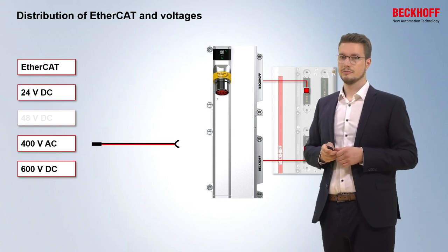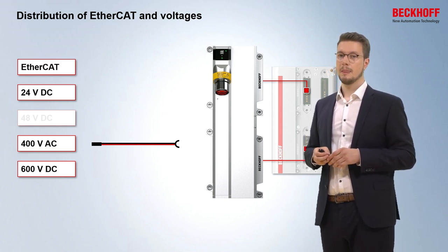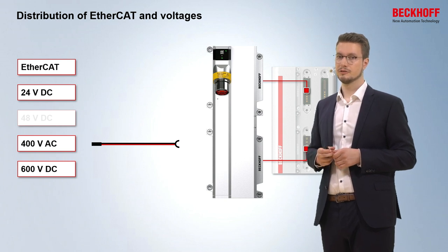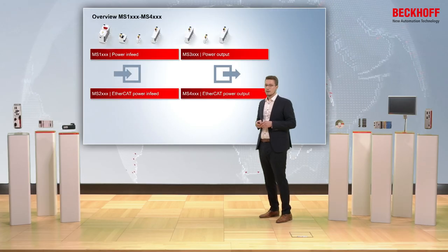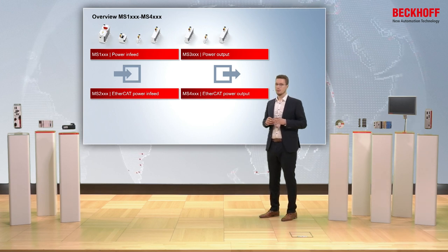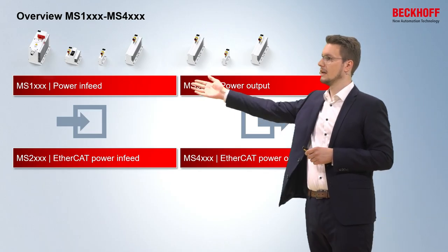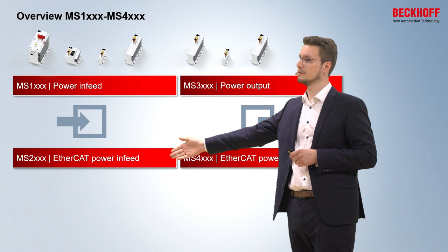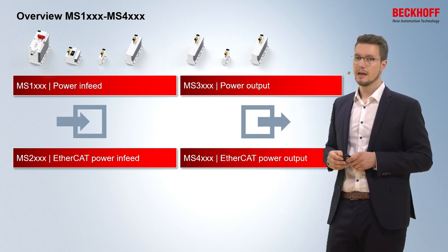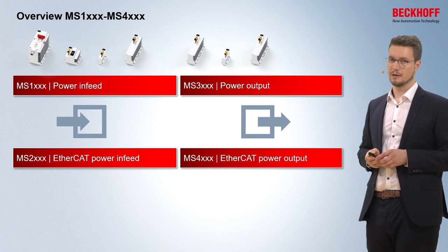Another method is to use our EtherCATP technology. With this, we not only have the 400V and 600V within the cable, but we also have 24V on the EtherCAT communication cables, bringing all these voltages in or out of the modules. Looking at the whole portfolio of system modules, we have four different categories: MS1 modules provide power in-feed only; MS2 modules provide power in-feed plus EtherCAT communication; MS3 modules provide power output; and MS4 modules provide power output and EtherCAT communication.